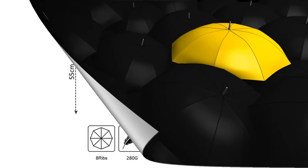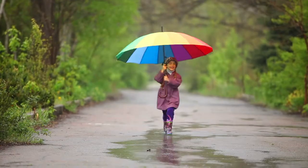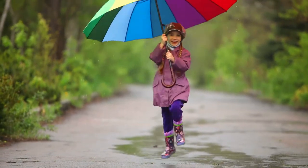The waterproof coating makes it dry quickly and you can just put it back in your bag in a short time after use. This pocket-sized umbrella is incredibly convenient and fits perfectly in any bag, purse, or even a back pocket. Weighing less than seven ounces, it won't feel tiring to carry for a long time. Mini-sized and ultra-light, this umbrella is quite convenient to tote around anytime, anywhere.